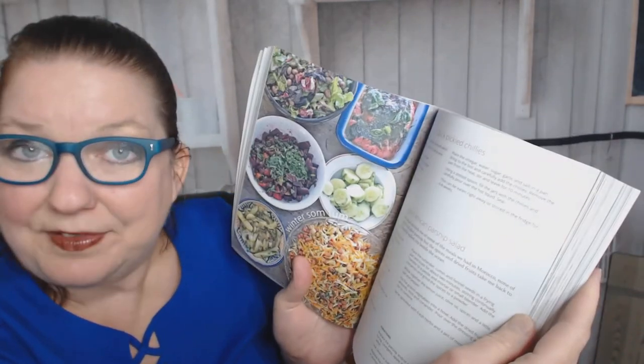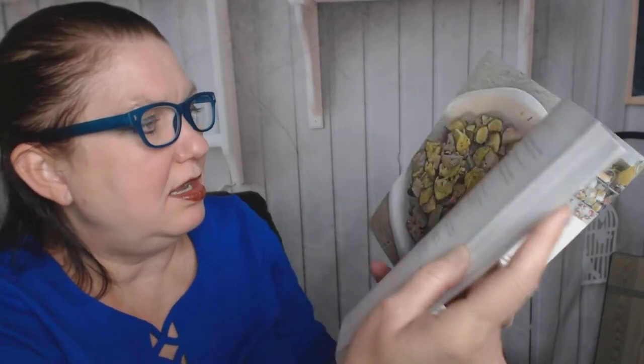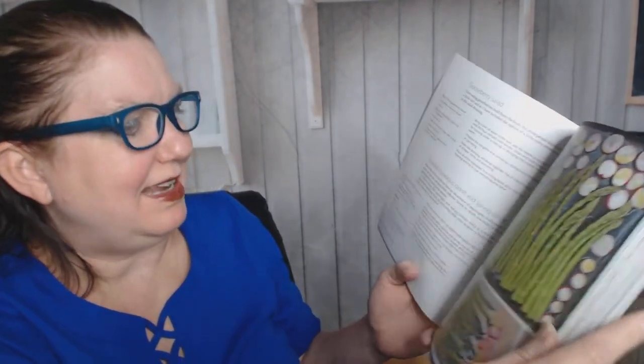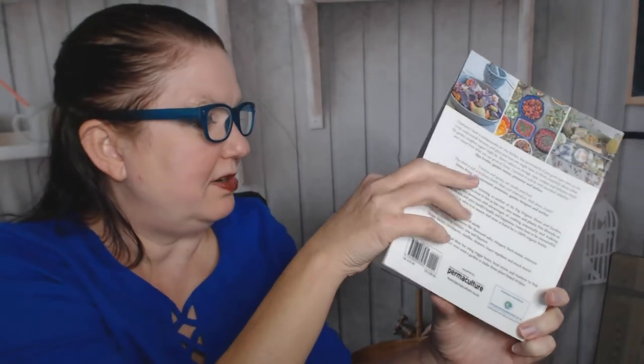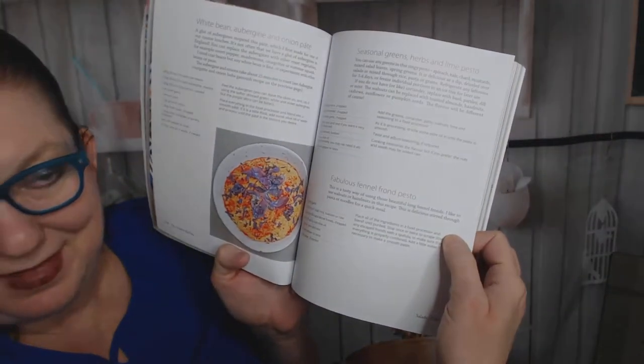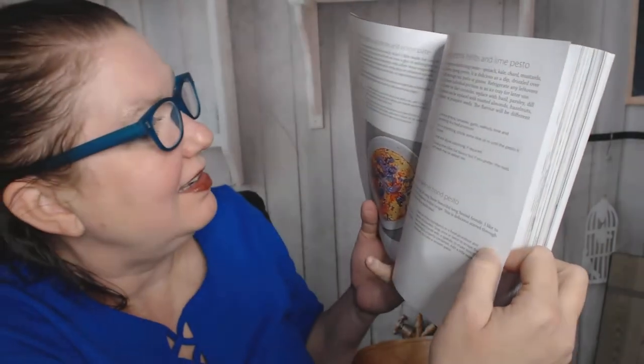There's a North African parsnip salad, a roasted summer vegetable salad, a gooseberry salad — I'll have to look up what a gooseberry is. Then a roasted squash salad. There's one incredibly colorful picture I have to show — it's a white bean, aubergine (eggplant), and onion pate. So colorful!